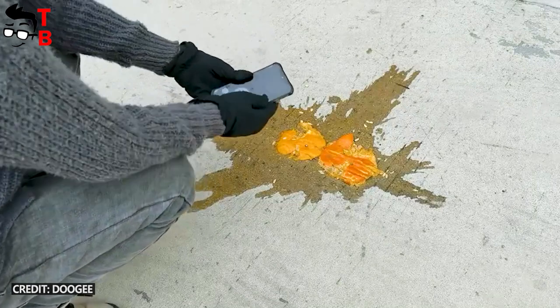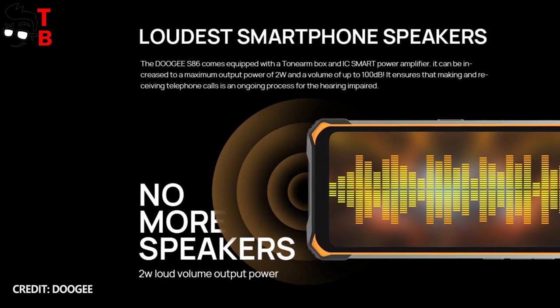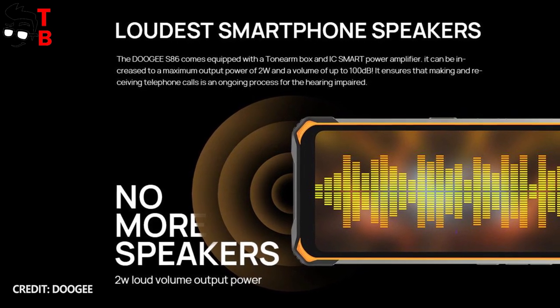The Chinese manufacturer also says that the new phone is equipped with a powerful 2W speaker. The company promises loud volume.